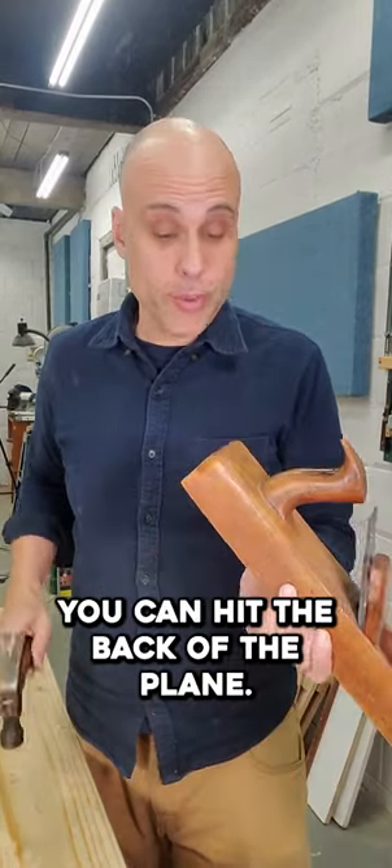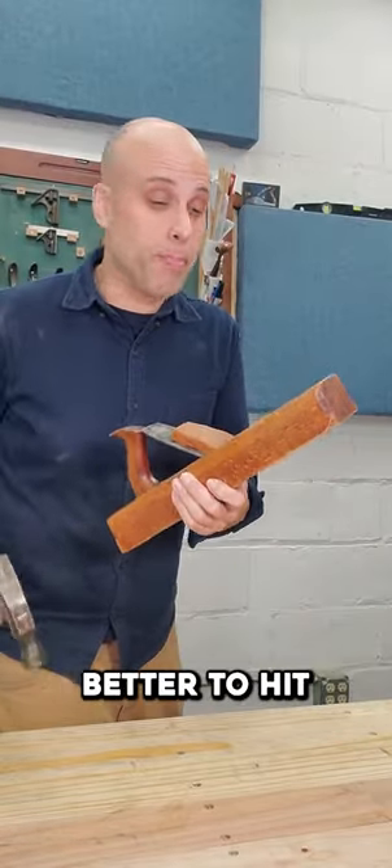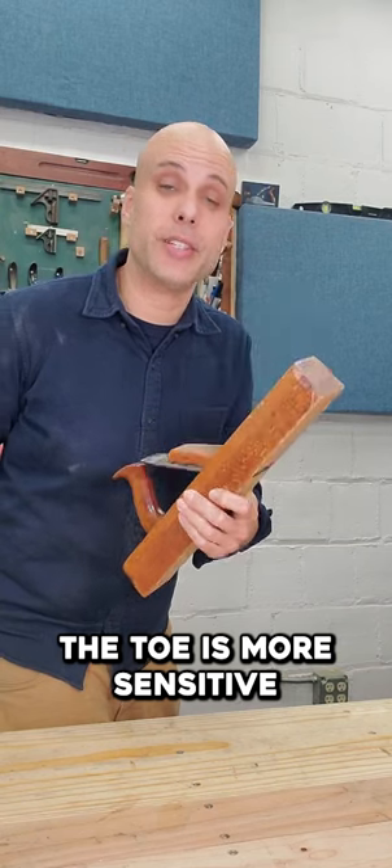If you want to back the iron off, you can hit the back of the plane — that totally works. But over the years, I've learned it's better to hit the plane on the toe. You don't have to hit it as hard, and striking the toe is more sensitive and controllable.